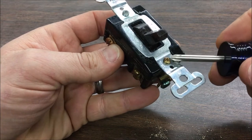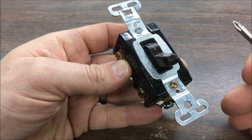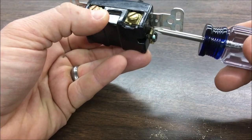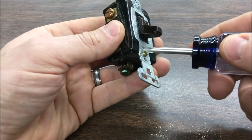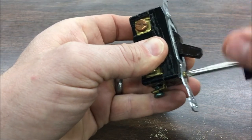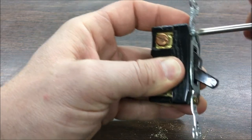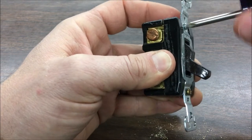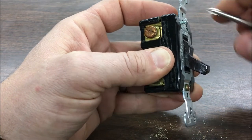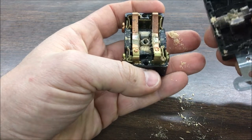Before I take it apart, I take pictures of it. Here I'm taking a video so I can always go back if I need to. I notice I have a gold screw and a silver screw — the gold screw is connected to my ground lead. So I'll just pull this apart. Right off the bat I can see some sawdust inside the switch, which I always find.